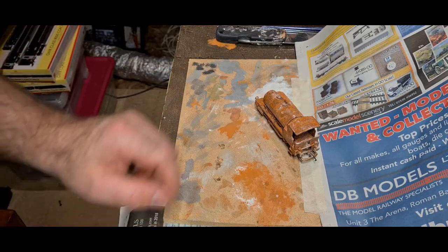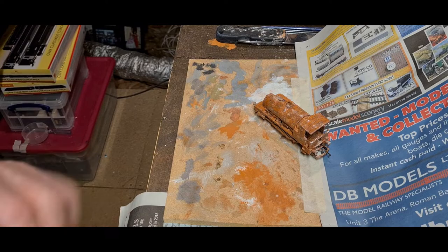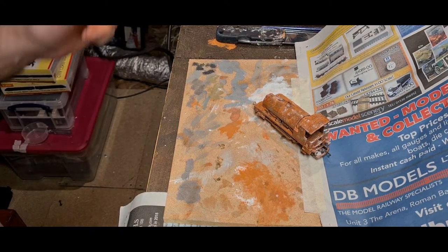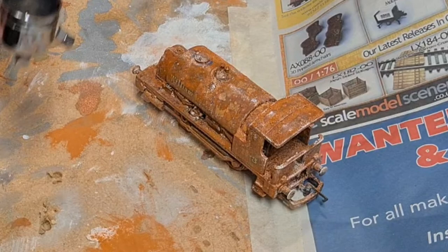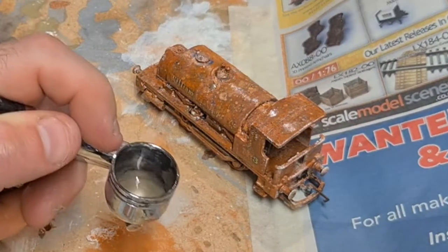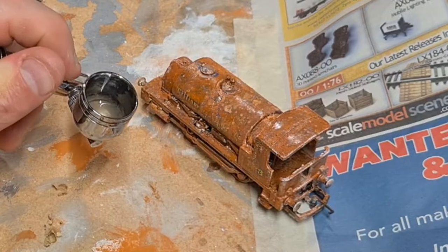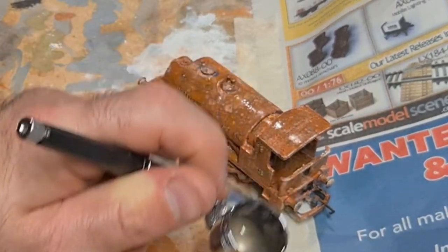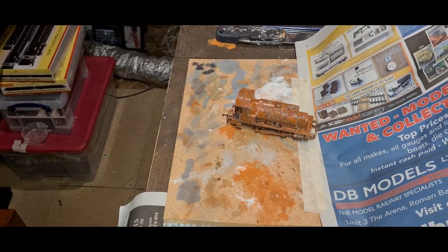I'm going to spray just a thin clear matte lacquer on this now, just to lock in some of these powders. At least then we can get that bit done and get it put into the scrap yard. I'm just putting my mask on because obviously the lacquer goes everywhere. That should lock it all in. We'll let that dry and then we'll put that onto the scrap area.